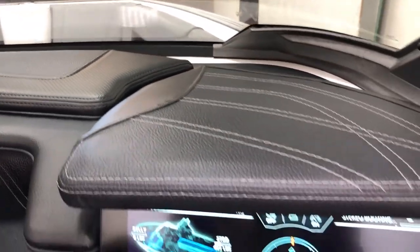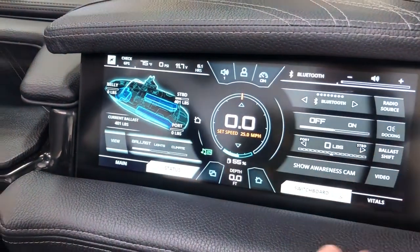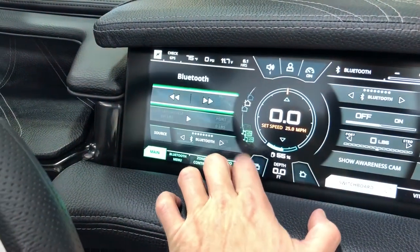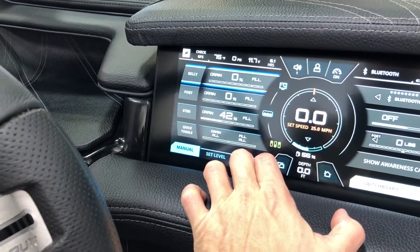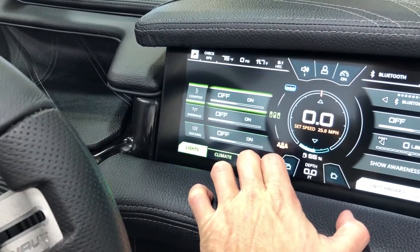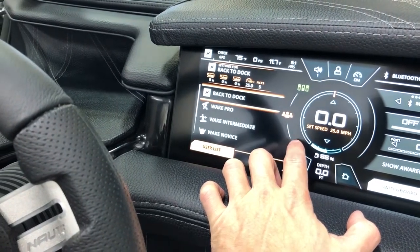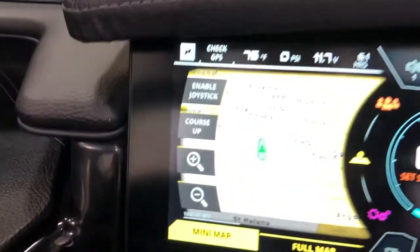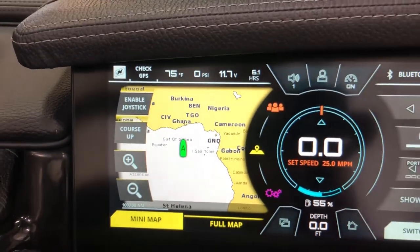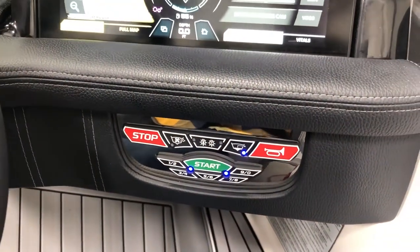Our Link Panerae screen sits nice and low and has all your functions for running the boat, other than your ignition. You've got rider presets, ballast monitoring, cruise control, maps — you name it, it's all on the Link Panerae screen, which is fully touch enabled. You can also control it through the rotary mouse right next to the throttle.